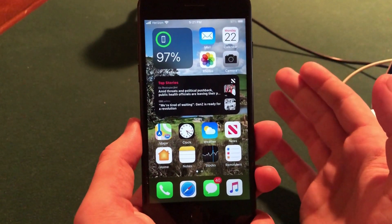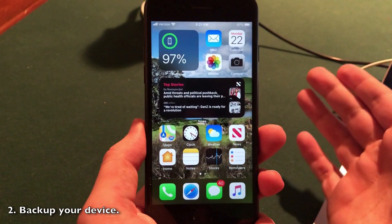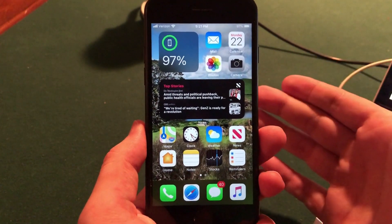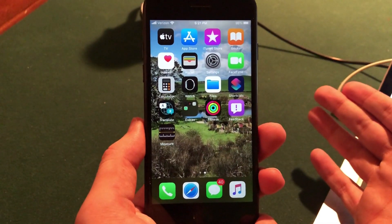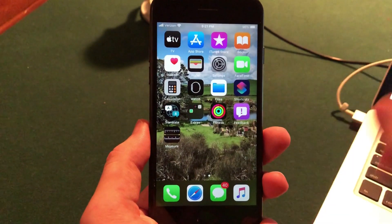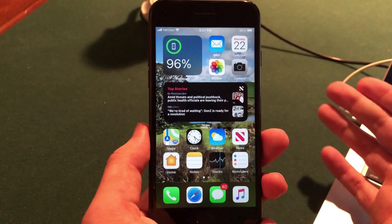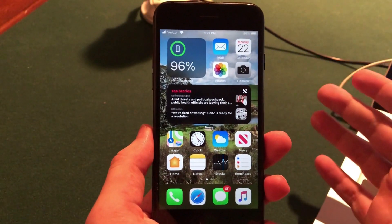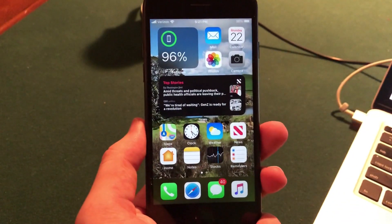The next step is to go ahead and back up your device to either iCloud or iTunes, or both — I recommend using multiple backups. I actually backed my device up to both iTunes and iCloud. For iCloud, you simply go into the Settings app, then go into the iCloud section, where you should find the iCloud backups option. You definitely want to back up before installing so that you don't lose data. I also installed it on my iPhone 7 because it's going to be buggy, and I didn't want to install it on my daily driver until we have a few betas in place and some of the bugs have been ironed out.